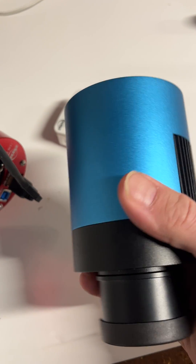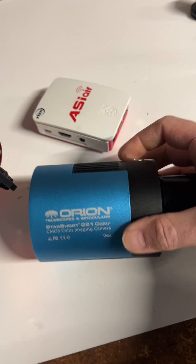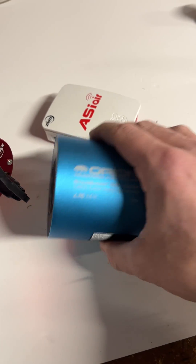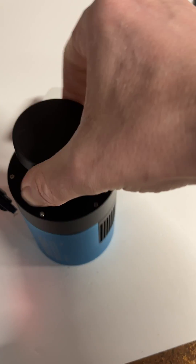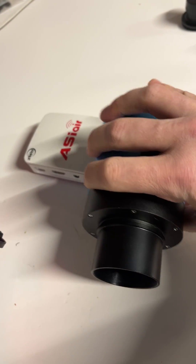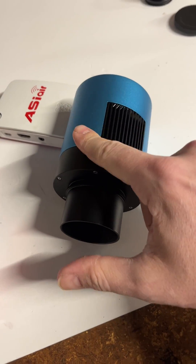It produces a nice clean image that is very easy to work with and easy to process. Maybe it has a little bit less performance than the IMX 294, but it definitely makes up for it in how easy the data is to process. So if you're considering a four-thirds type sensor — this is a pretty big sensor, I'll take the cap off so you can see it — it is a true four-thirds sensor. The IMX 294 is four-thirds size but it's a little wider and shorter than an actual four-thirds. This one is actually the four-thirds aspect ratio.